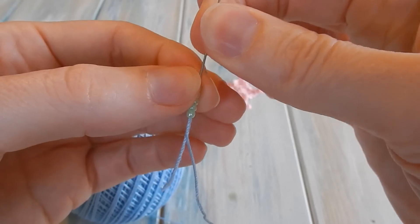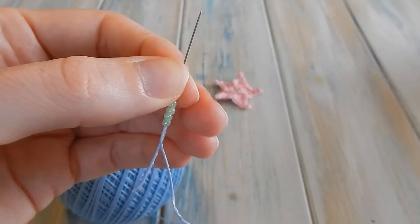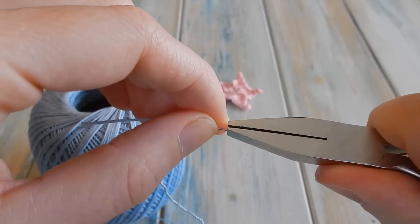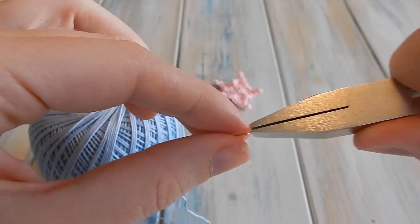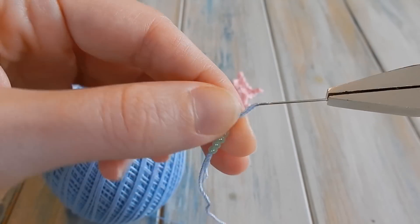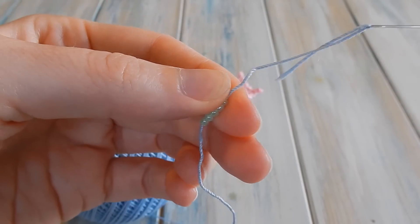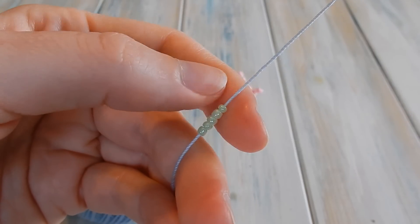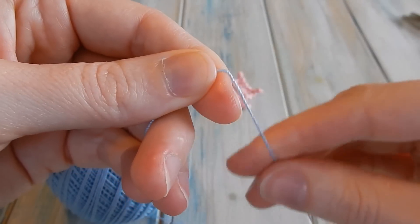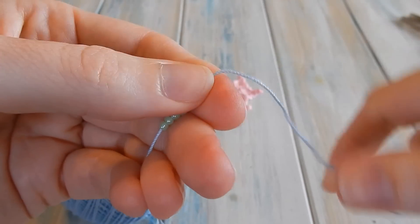They're just a little bit too tight to get over the edge, so what you can do is get some jewelry making pliers — just get some pliers and hold the end of your needle and you should be able to just pull it over that little threshold of thicker yarn. There we go, they're much looser now on our thread. We've got our five beads threaded onto our yarn.